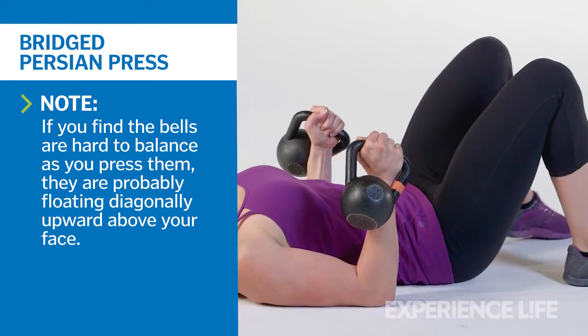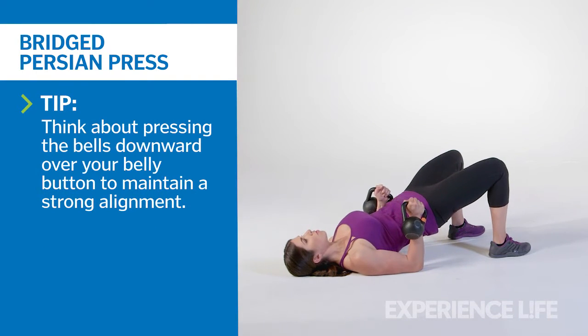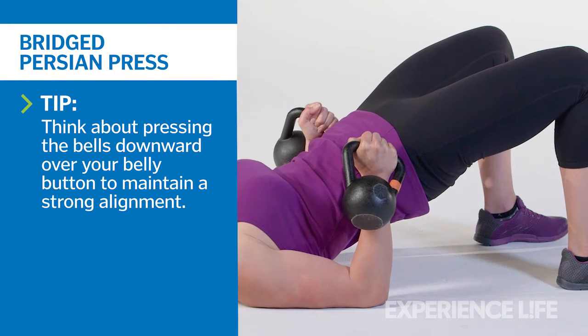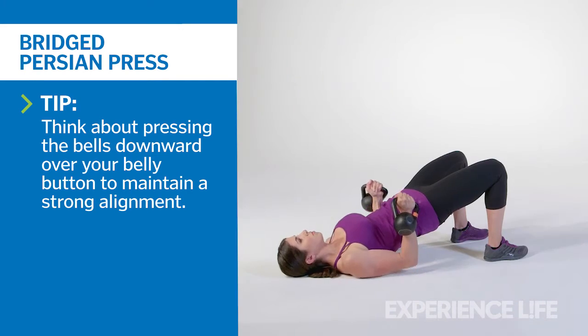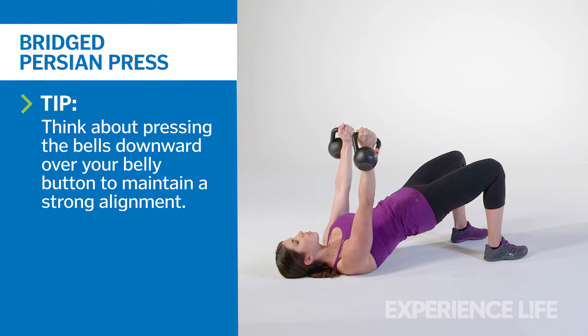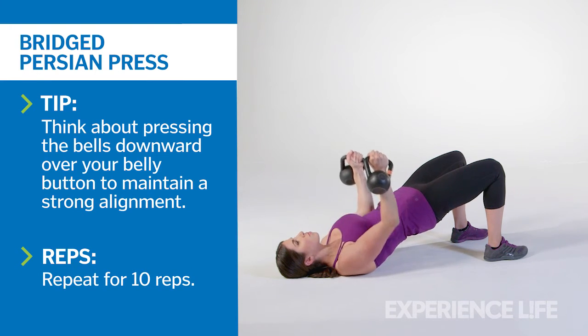Reposition your feet as close to your glutes as you comfortably can. Then drive your heels into the ground, elevating your hips until your body is straight from your knees to the backs of your shoulders. Tuck your pelvis under slightly to avoid arching the lower back. Press both kettlebells directly toward the ceiling over your sternum. Lower back to the start position and repeat for 10 reps.